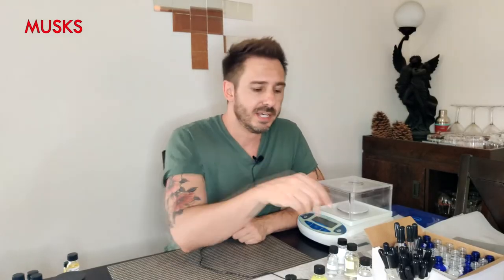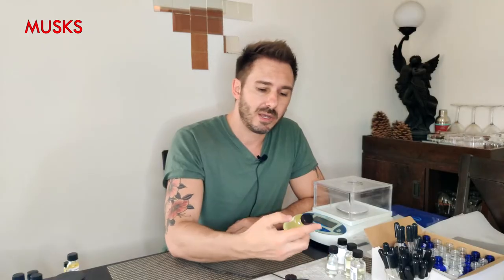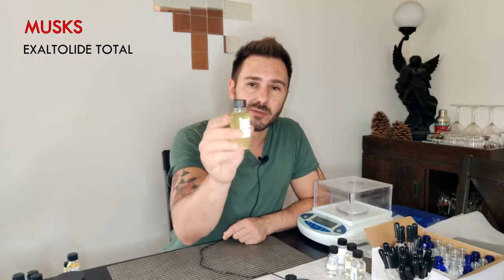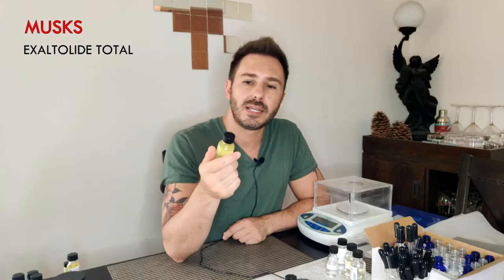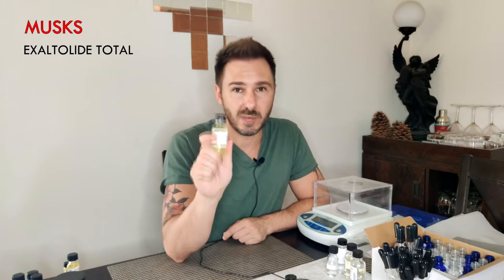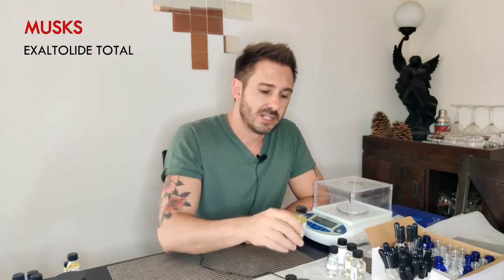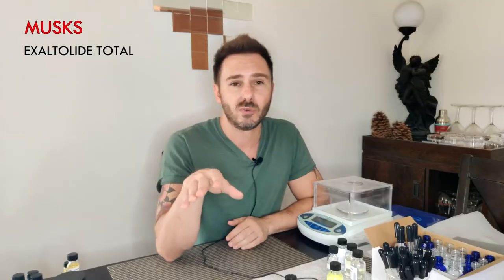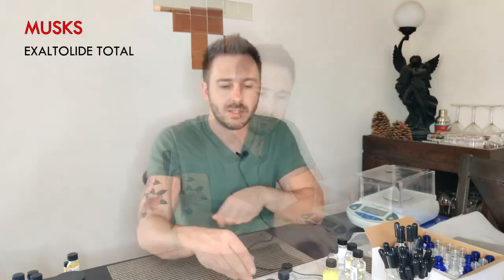Now back into the musk category — say Galaxalide wasn't quite your thing. If I had to choose one musk for the rest of my life it would be Exaltolide Total from Firmenich. It's still a semi-clean musk, not as clean as Galaxalide, but it's getting into the more darker, sensual kind of musk. If you had to have two musks, I'd choose Galaxalide and this one — Galaxalide for a cleaner perfume, Exaltolide Total for something a little bit deeper and more sensual.